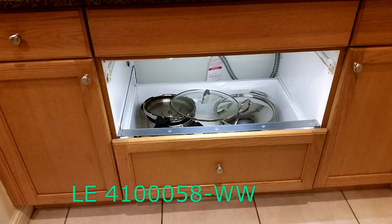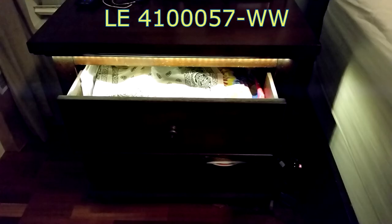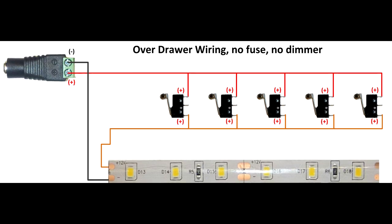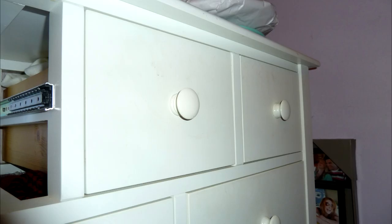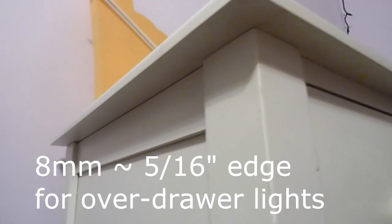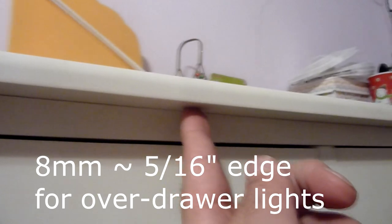Next you need to decide if you're going to do in-drawer lighting or over-drawer lighting. Over-drawer lighting is a little easier in that you only have to put one light strip in and the only thing you're worrying about is the switch loop. However, to do over-drawer lighting, you need to have an edge to put the light on or create one. If you're looking at a dresser, it needs to have at least 8mm of edge above the drawers to put the light strip on.